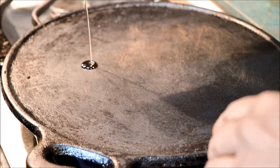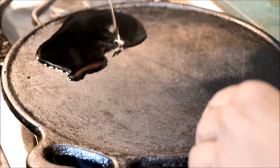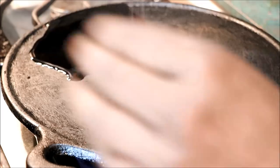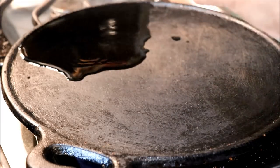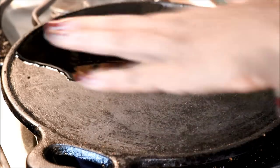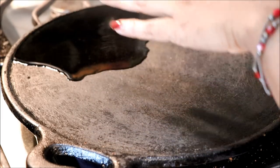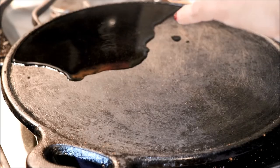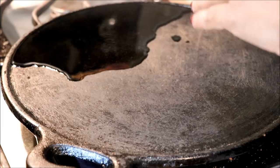First we have oil. We are going to mix the ingredients in the mix. We will put it in a bowl. First of all, the oil will be added to the pan.